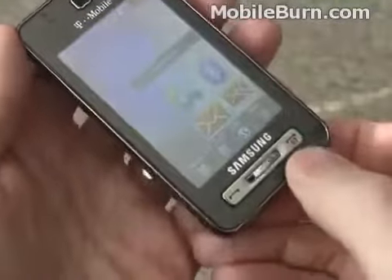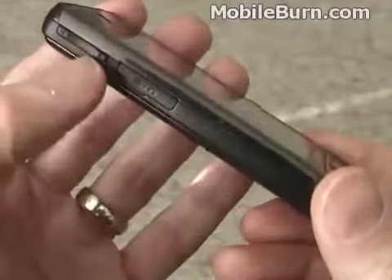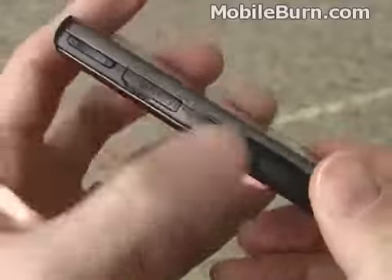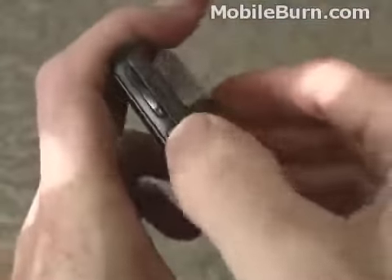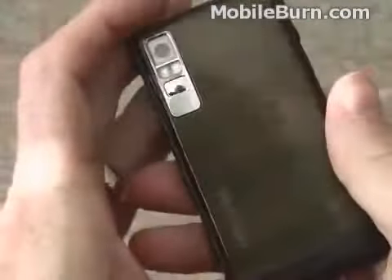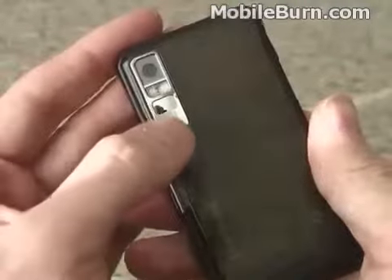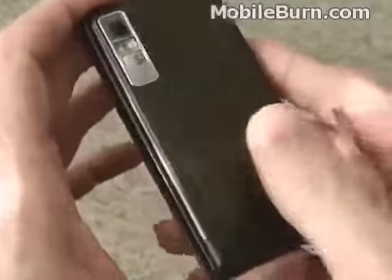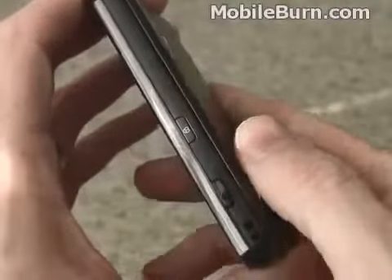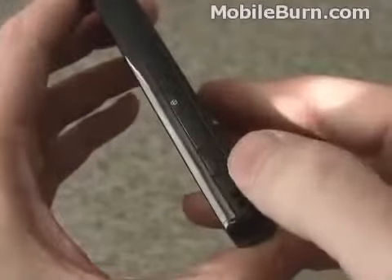You can see we've got call send and end here and a dedicated back button. On the left-hand edge we have the power and headset port — it's a standard Samsung connector, no micro USB or anything yet. Right above that is the volume control. On the back is a 5 megapixel autofocus camera with a self-portrait mirror and an LED assist light flash. On the right-hand edge is a dedicated lock button and down here is the shutter button.